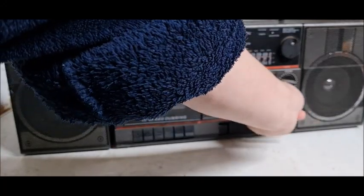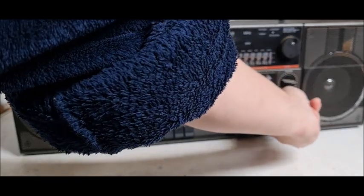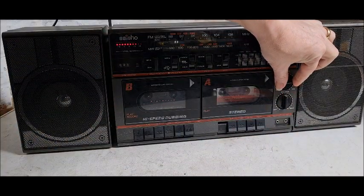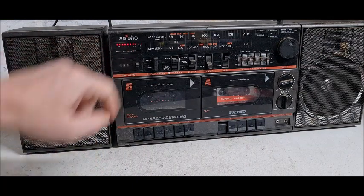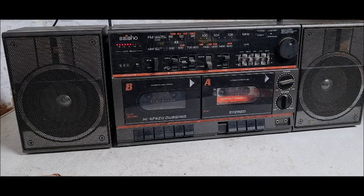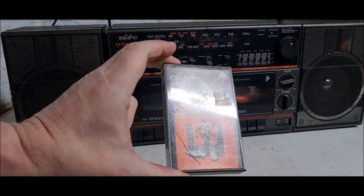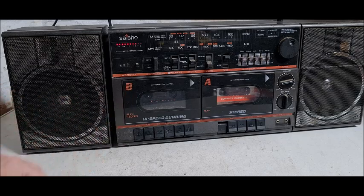We've got left and right. There goes the level meter flashing away. It does sound to me a little bit off. I have earlier been playing this cassette in that deck and it played fine — I recorded that cassette on this deck. I think this head might need a clean, so that's going to be my next job.